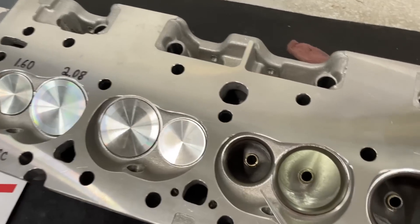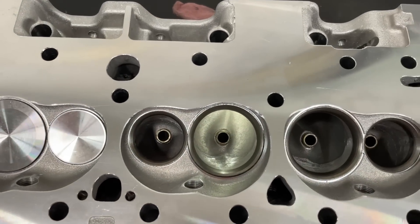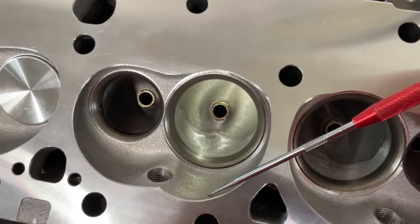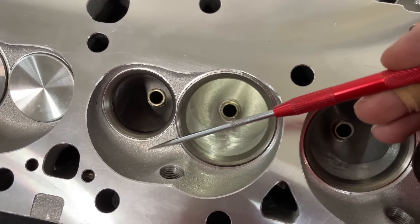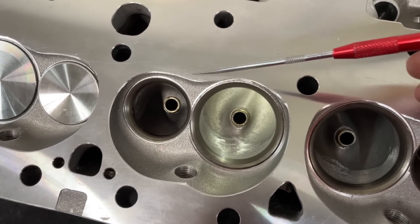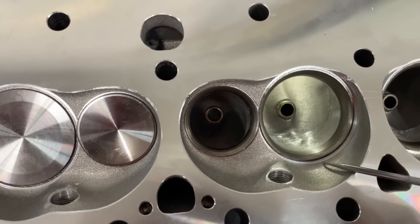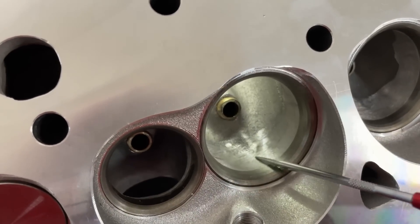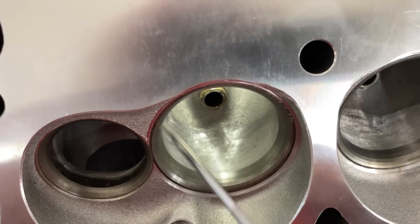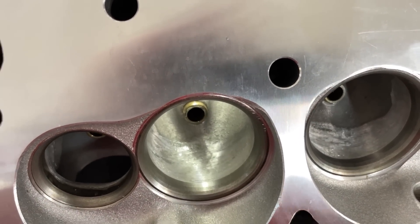This head has a 64cc chamber, 2.08 intake valves, and a 1.60 exhaust valve, with 210cc on the intake side. The chamber doesn't look really that bad — it's kind of heart-shaped, although it's pretty flat coming off here. I would have probably moved the spark plug in, and I would have built up this raised ridge here so it's like a divergent cone of air coming out. If you look at it, they have hand-blended the valve job — you can see the cartridge roll activity; it's not CNC'd. They hand-blended the bowls, same on the exhaust side.